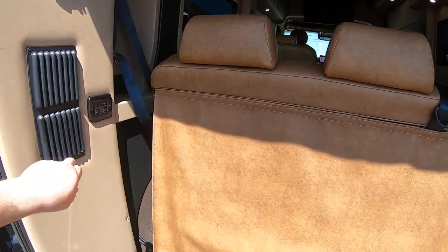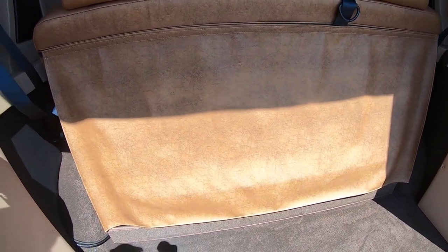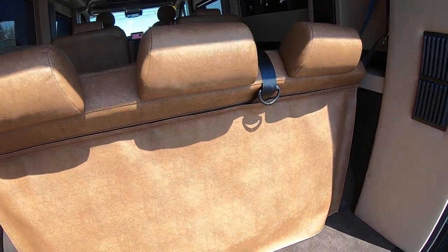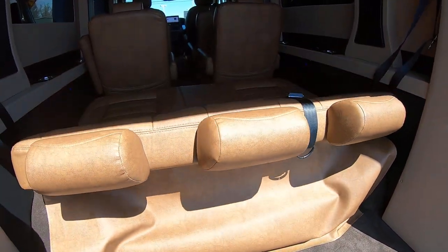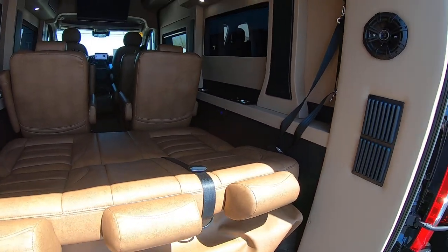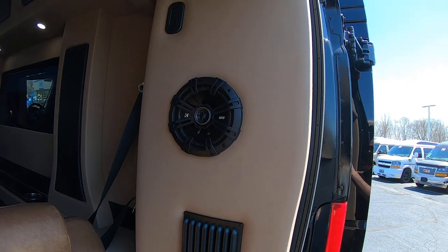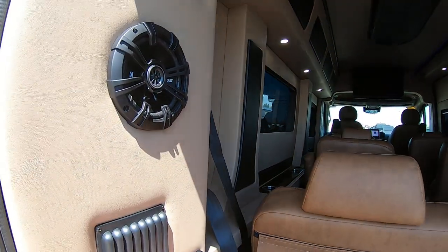This bench back here is power. You can slide it forward to get more storage, and then it will lay down flat into a little bed. This also has some added Kicker speakers in it as well.